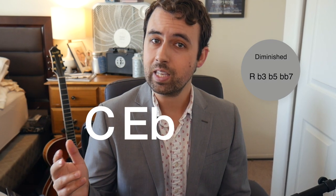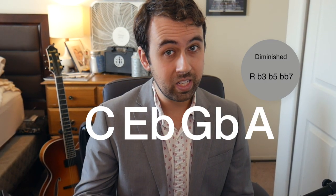All right, let's talk about today's concept. So first off, what is a diminished chord? A diminished chord, technically, is when we have a flat 3rd, a flat 5th, and a double flat 7 in our arpeggio. So if we had C major 7, whose notes are C, E, G, and B, all we would have to do is flat the 3rd, the 5th, and double flat the 7th. So we would end up with C, E flat, G flat, and B double flat — or you can just call it A.